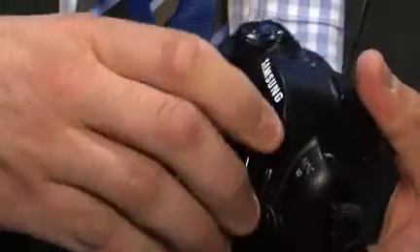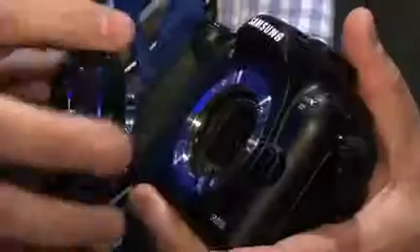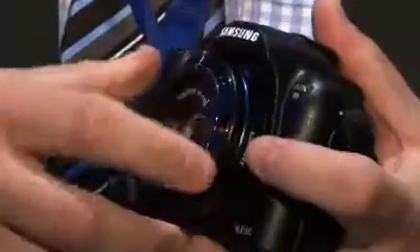The biggest feature of the camera is actually the sensor inside it. It is an APS-C sensor, and it is a mirrorless interchangeable lens camera. What we've done is taken the mirror box and the prism out of the camera, given it an electronic viewfinder, which makes it physically much smaller. This is something you could put in your pocket, whereas with a digital SLR there is no way — they take up so much space.